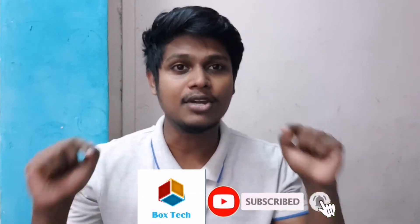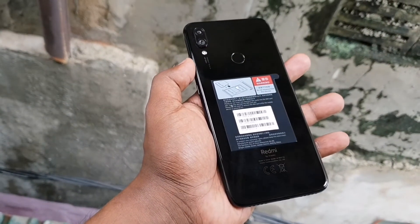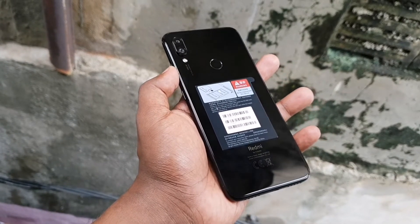Welcome back to BoxTag channel. Welcome back to this video. This is the Redmi Note 7, Black Color Edition.